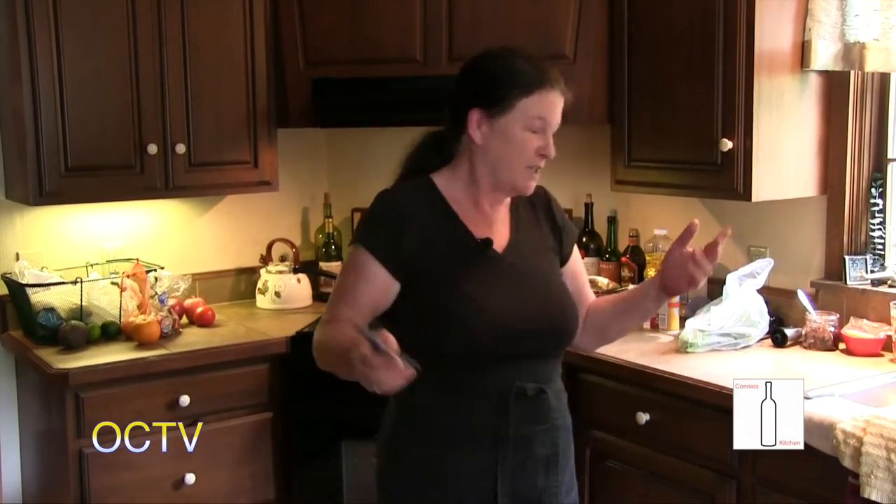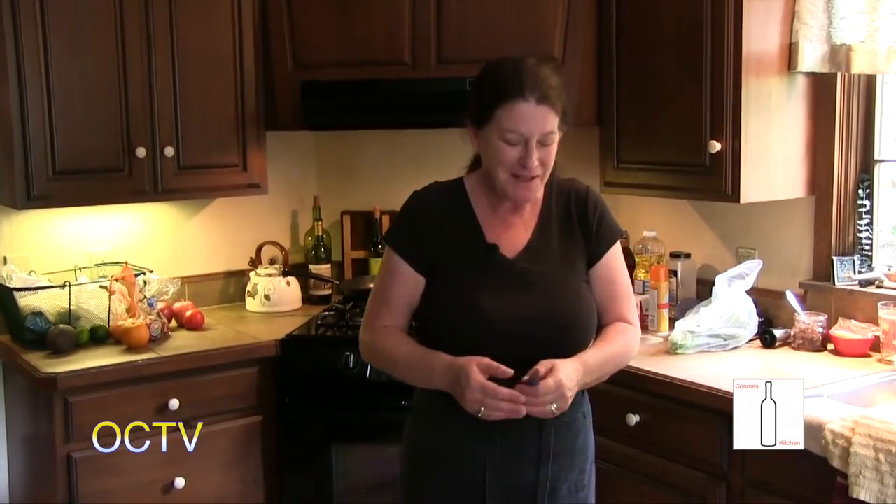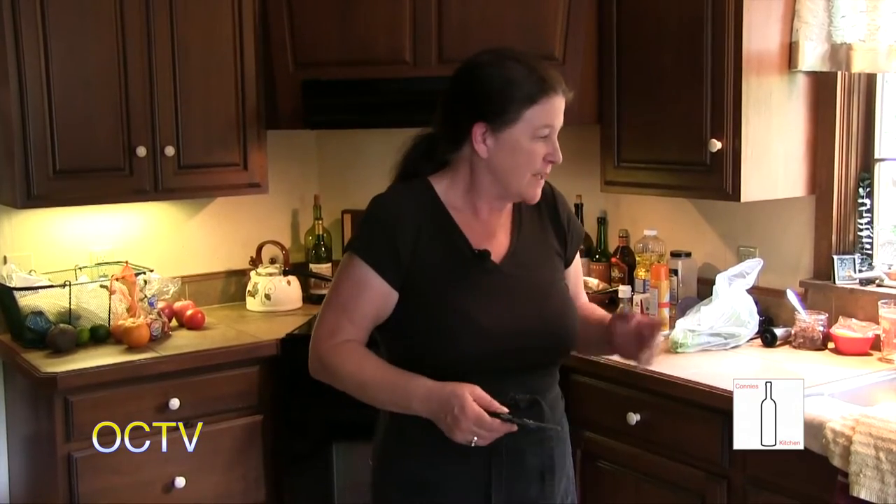Hi, we're back and this is episode 19 of Connie's Kitchen here at Tree Top Lodge. We've had a busy day — we were filming earlier and had a guest. Terry came and joined us, so the kitchen is still a little trashed, but that's okay. I'm going to do more of those fun recipes that people have sent me, so I've got to check my notes.